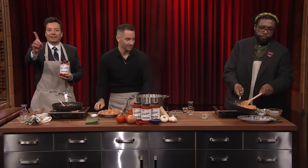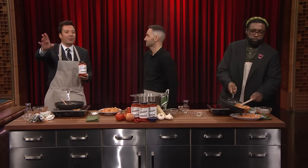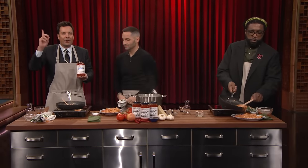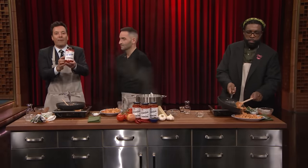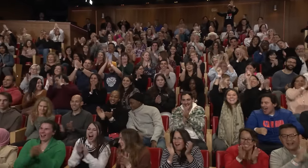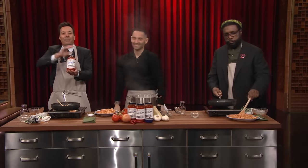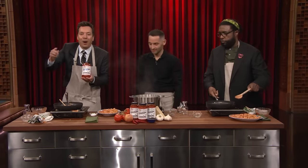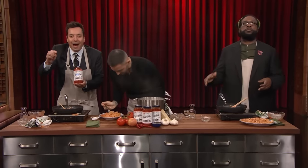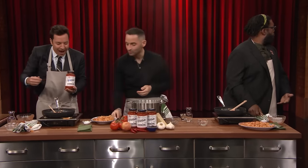This is what I'm talking about — top 10 selling sauce right here. In fact, in case everyone wants to make this dish at Thanksgiving tomorrow, everyone in our audience is going home with a jar of Carbone Spicy Vodka Sauce! Chef Mario Carbone! Carbone's Spicy Vodka Sauce available through Buy With Prime at CarboneFineFood.com and in stores nationwide. More tonight during the break — stick around!